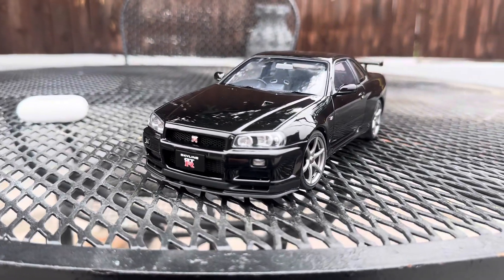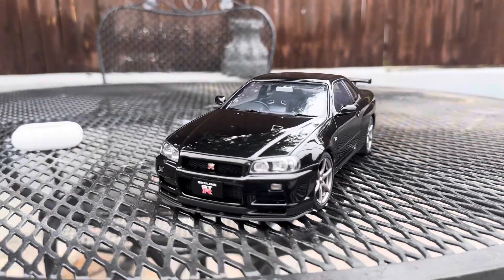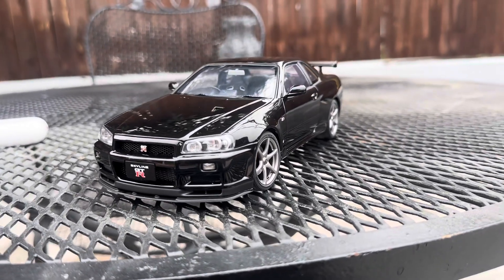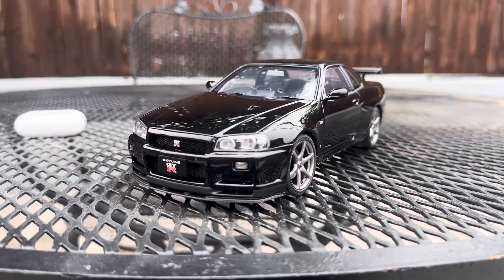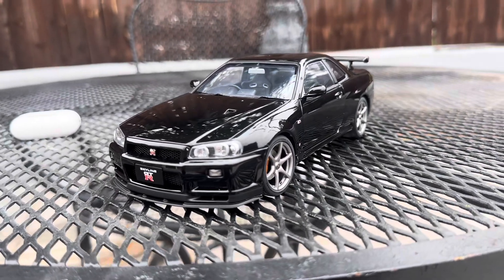I bought this one all the way in Japan and had it in my backpack all the way here. This is a display model that I bought, and it was the last one in stock, so that was a win for me. Plus I saved a lot of money on the car because of the exemption. But let's get into the car.